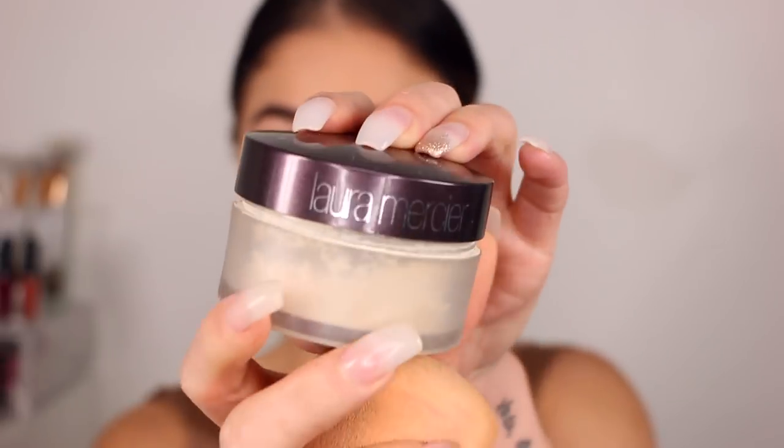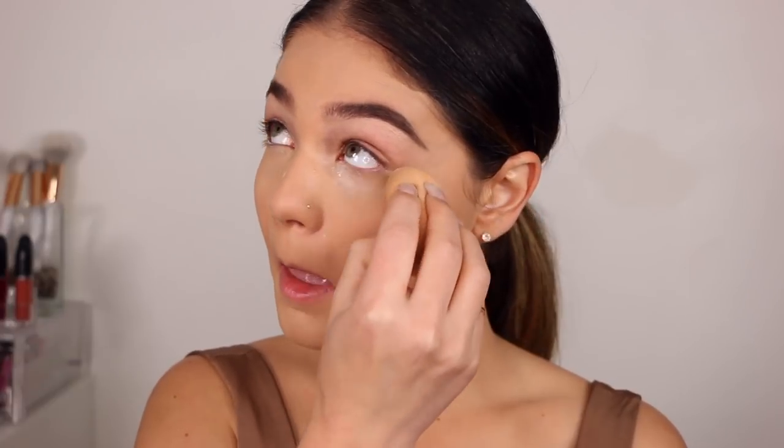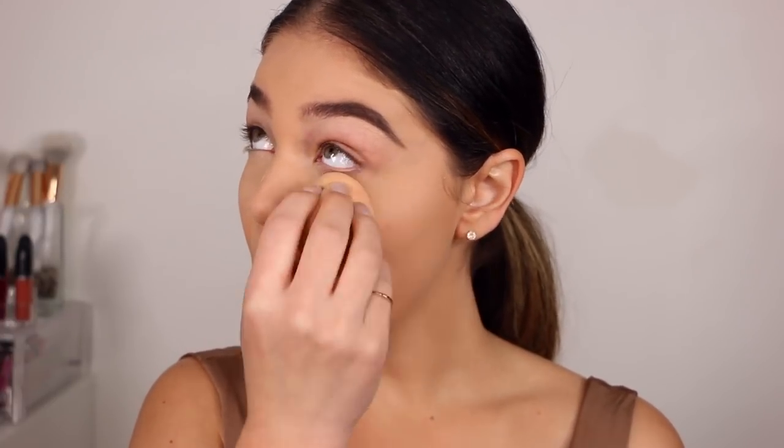To lock that down into place, I'm taking my Laura Mercier Translucent Powder and applying it with this damp beauty blender again. I love applying powder to set using a damp beauty sponge — I think it makes a world of a difference compared to just using a brush. So I'm going to go ahead and blot this in and then brush it away.